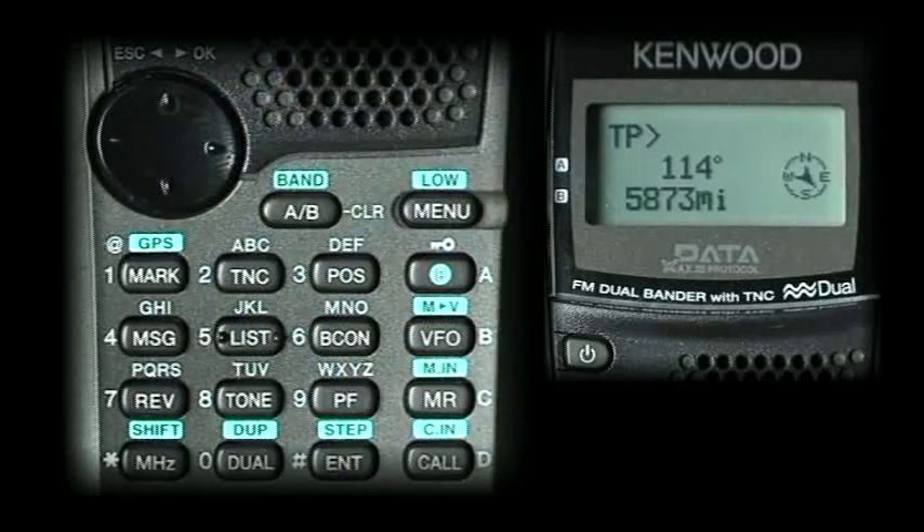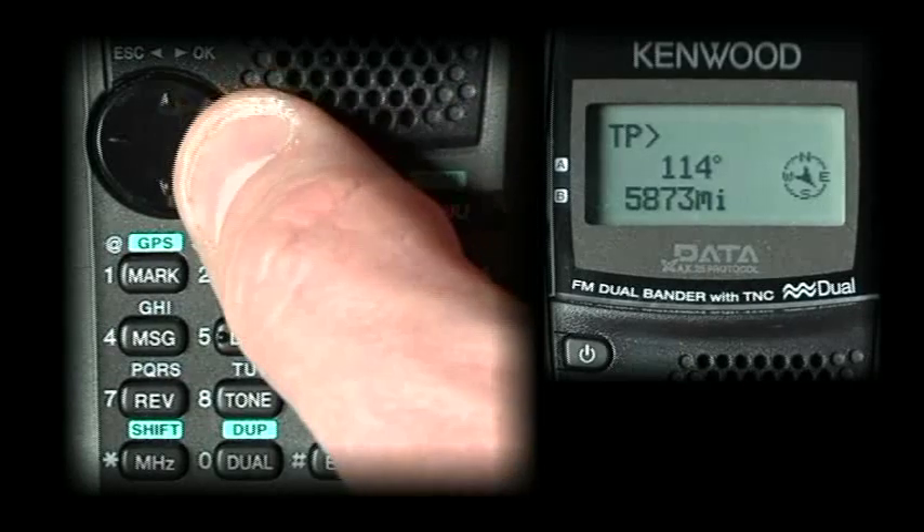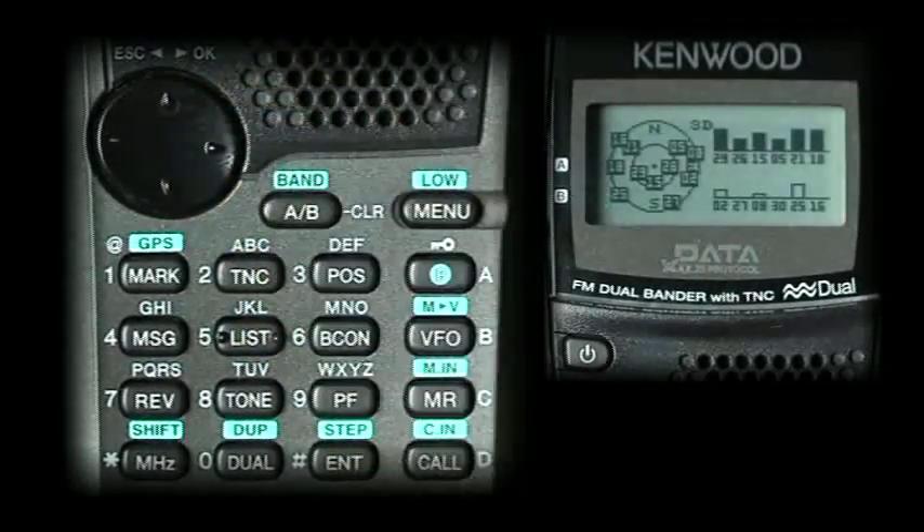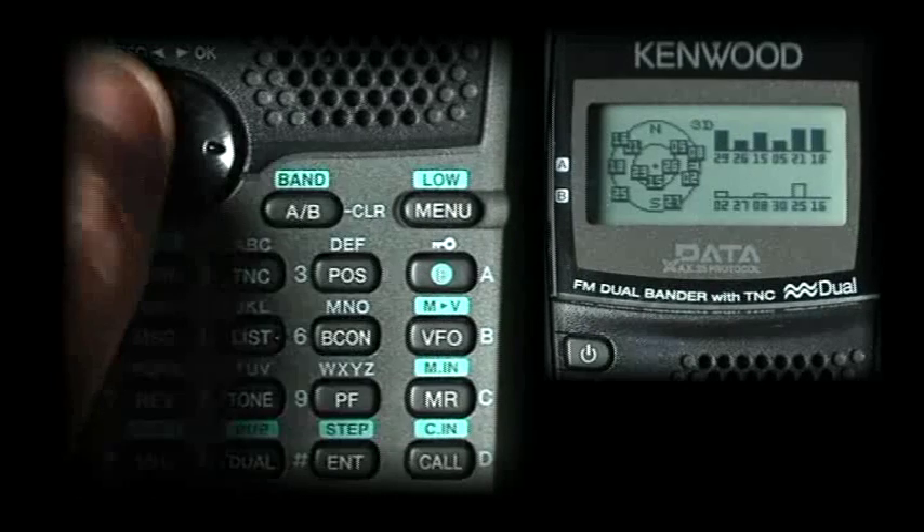Target point is a predetermined one of five points that you can program into the radio to get a vector, course, and distance to — we'll talk about that in the next video. And log memory — here's an actual copy of our constellation, showing the satellite footprints, the number of satellites, and where they are in the constellation.